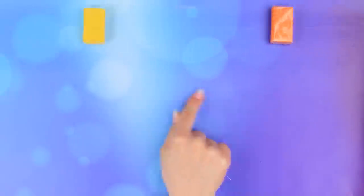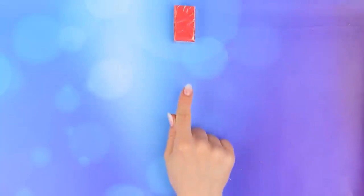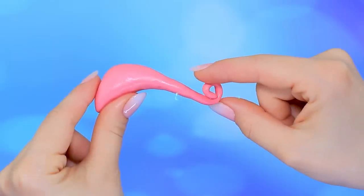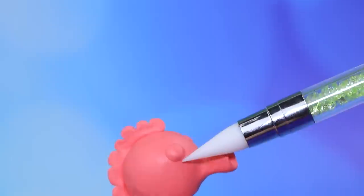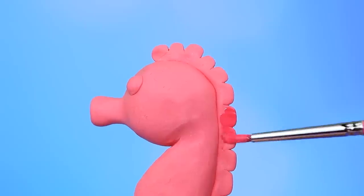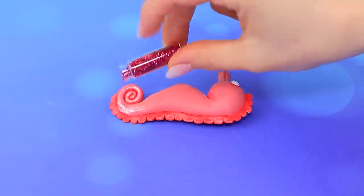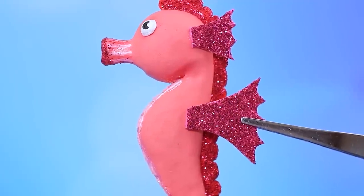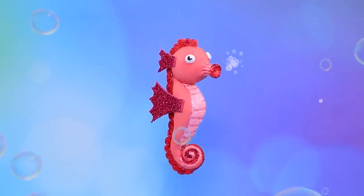What kind of clay should we use? Red — let's mix it with white. Perfect! Make the body of the seahorse, make the details more obvious, cover the mane. Not enough glitter — shiny fins. The seahorse is ready for adventure!